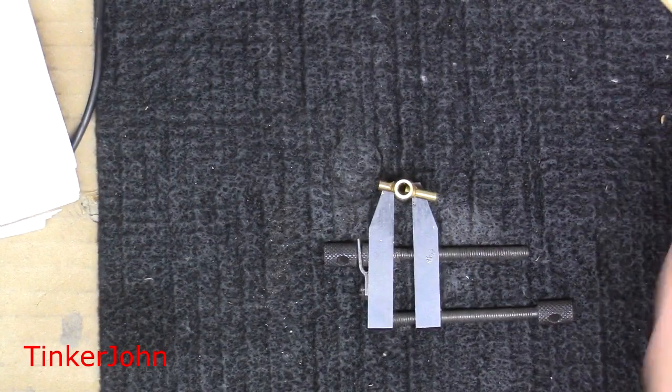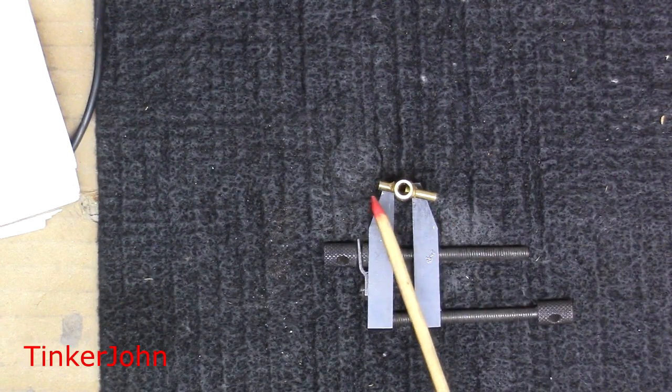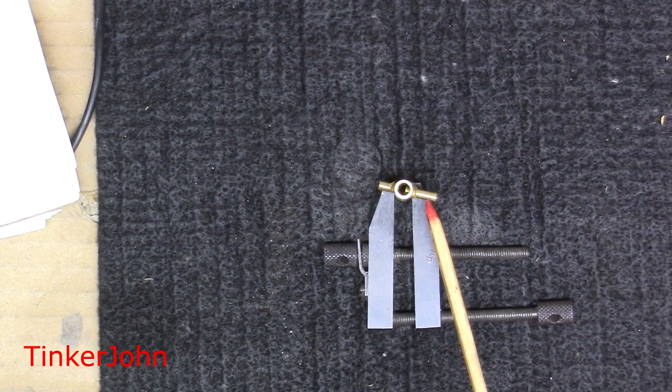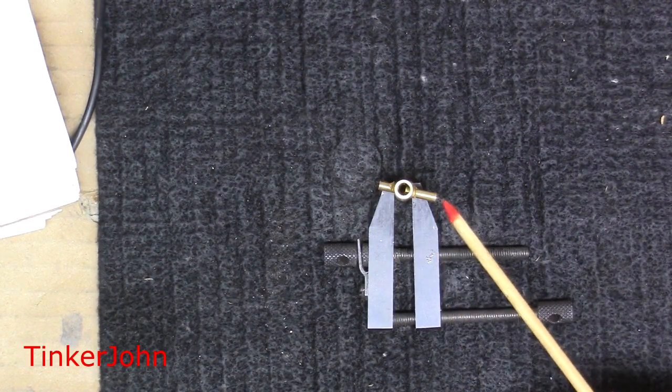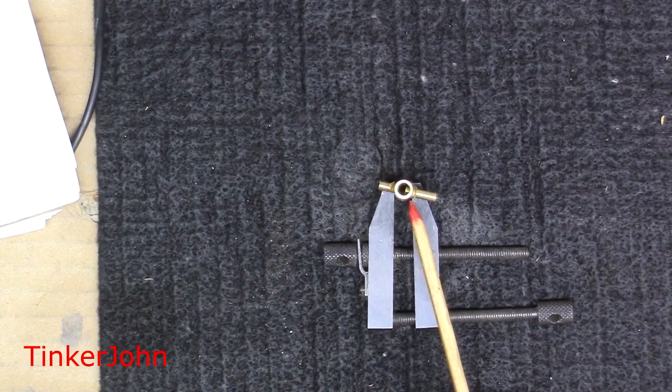I'm going to remind you of a couple of things before you get too far ahead. The short piece on this side is the piece with your threads on it. The piece on the other side is the one with the double diameter — this end has a bigger diameter, and that's the side your needle goes in. It's got the number 63 drill or something to that effect in it.